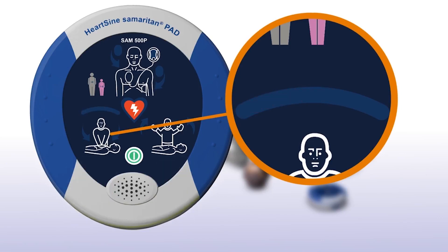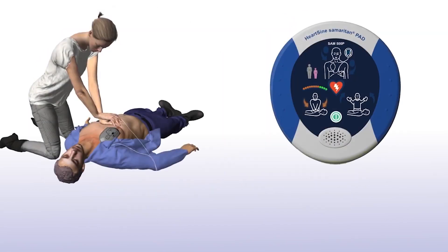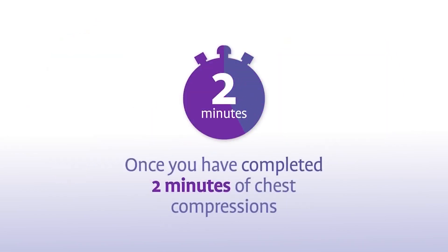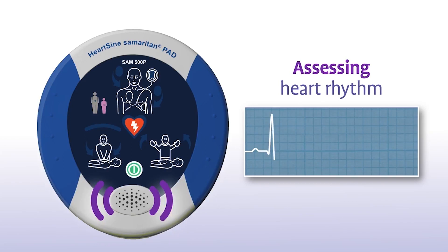It will also provide feedback when the chest compressions are correct. The combination of chest compressions and defibrillation is the best treatment you can provide until medical professionals arrive on the scene. Once you have completed 2 minutes of chest compressions, the SAM 500P will prompt you to stop chest compressions and again assess the patient's heart rhythm. Assessing heart rhythm — do not touch the patient.